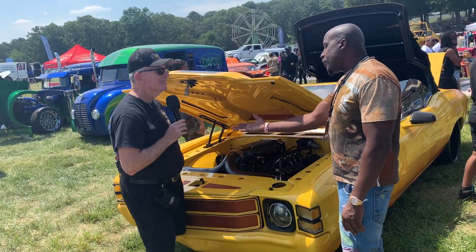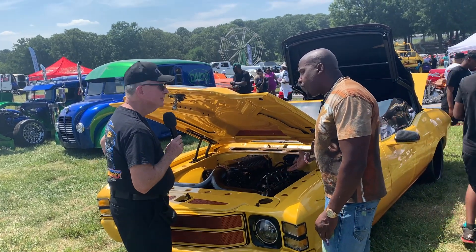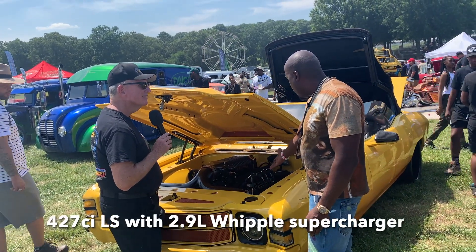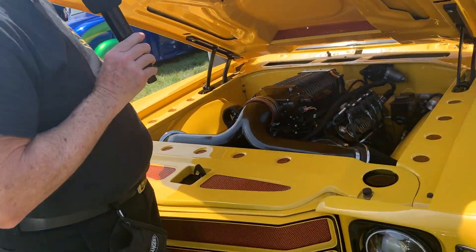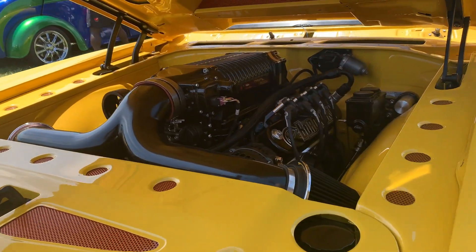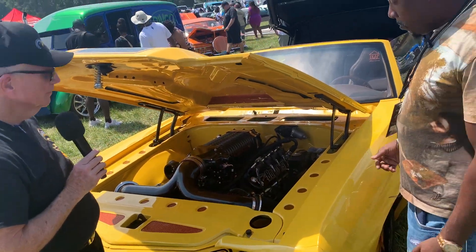I was fortunate enough to deal with you guys and come across this beautiful engine here — this 4.5 Whipple LS 427. So far it's been a really good thing. Nice fit in the car, and yeah, it works.